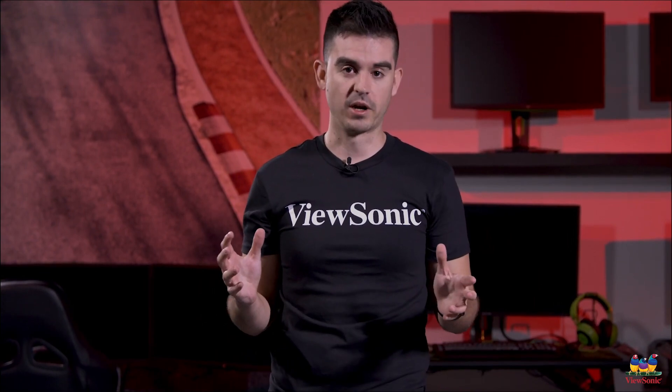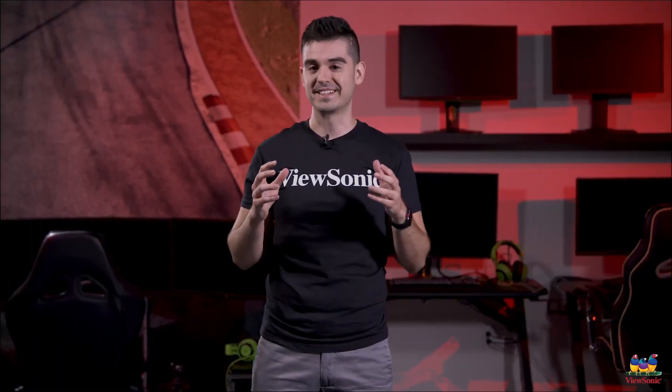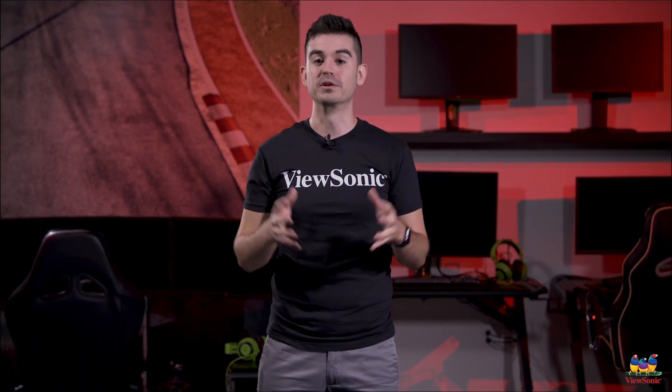So this has just been a quick unboxing of the VG1655. As I said, it's one of the most exciting products we'll be bringing out this year, and we hope you get your hands on it very shortly. These are coming to market right as we speak. Make sure to join us again for another exciting ViewSonic unboxing video in the near future.